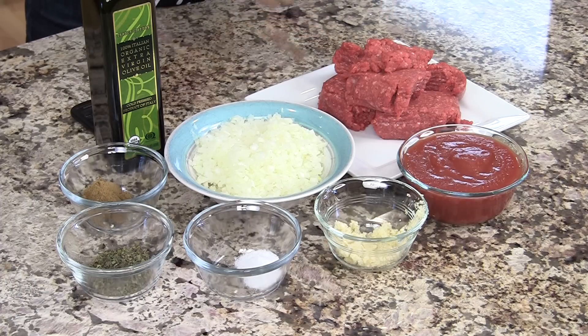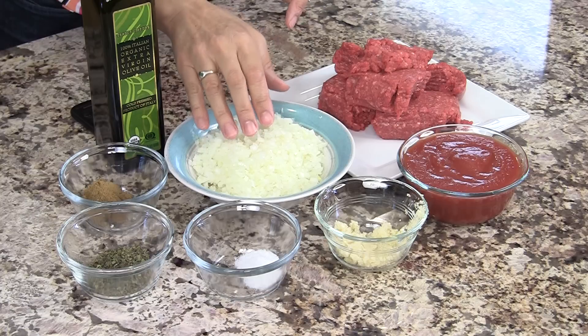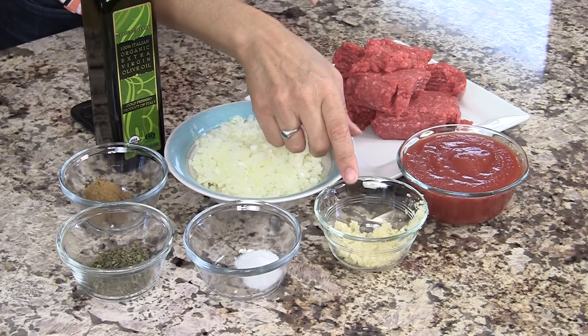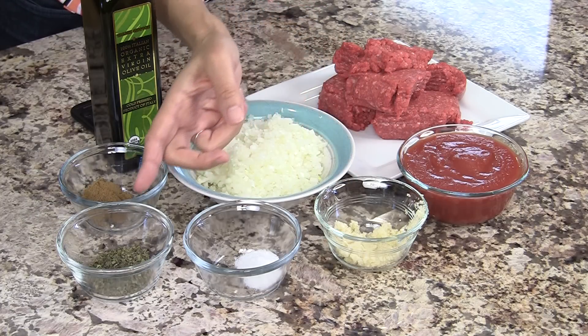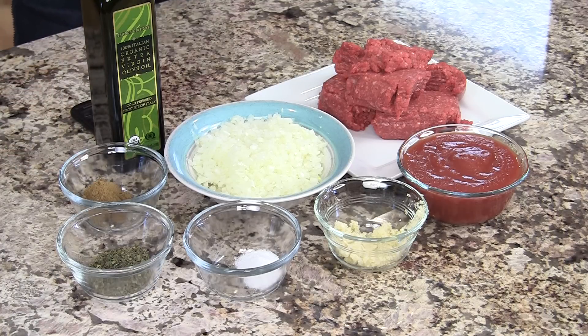So here's what we need: some ground beef — I've got about a pound and a half here and I'm using 100% grass-fed because it's healthier. We'll need some minced onions, very finely diced. We have some tomato sauce, some minced garlic, some salt, some oregano, some ground cumin, and olive oil — and that's pretty much it.